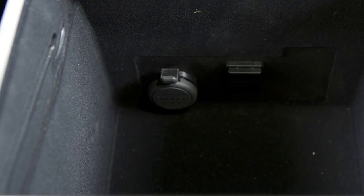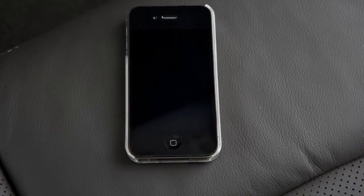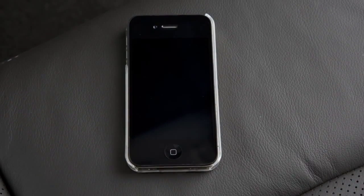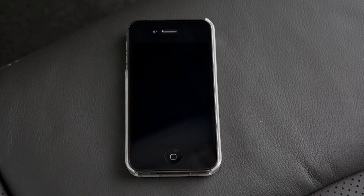To access the power outlet, open the cap. Please see the manufacturer's owner's manual supplied with your device for detailed information when connecting the device to the power outlet.